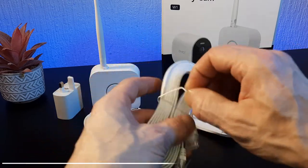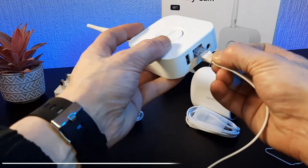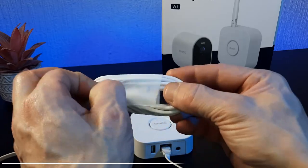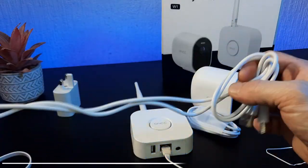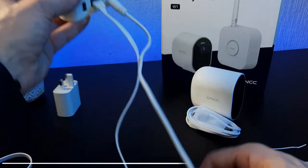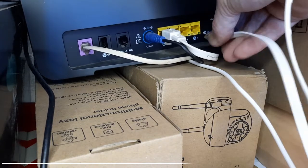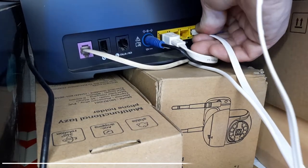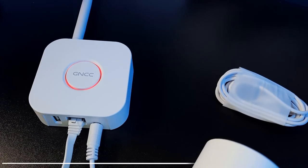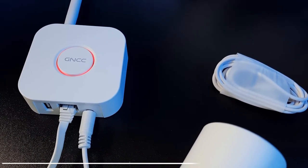So let's get it all plugged in. First we're going to plug in the Ethernet cable — very simple, it plugs into the bottom of the hub. Then we'll do the same for the power lead. Then we're going to go ahead and plug our Ethernet into our network hub, and then the power cable from the hub to either the power plug or an open USB port on one of your sockets.